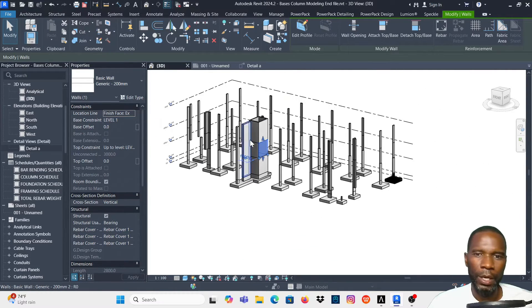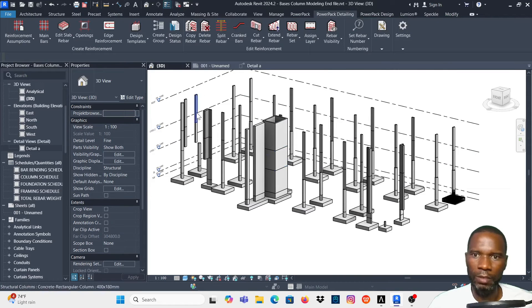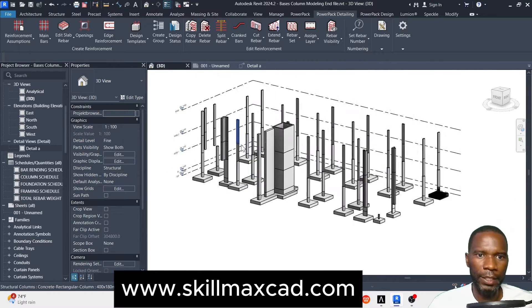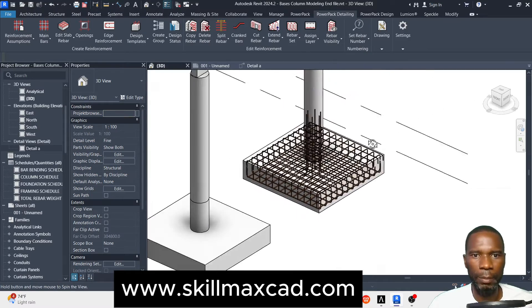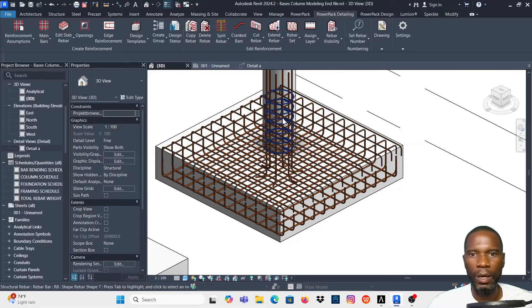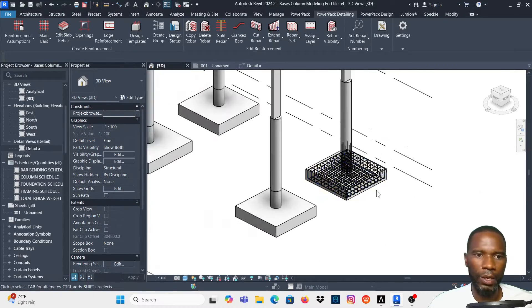We are going to use this model, which is part of the course on my website — you can check the link in the description. What I want to teach you in this lesson is the usage of PowerPack Detailing, where you can quickly model the 3D rebar on your base with the starter bars without cutting any sections.